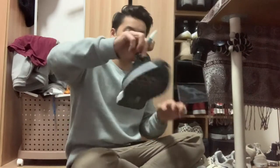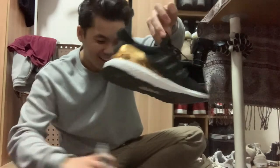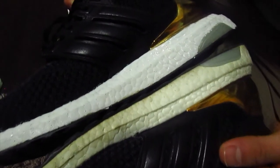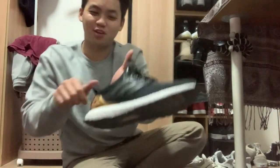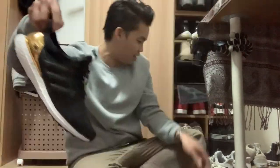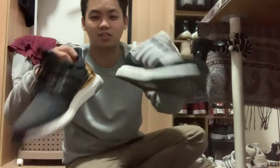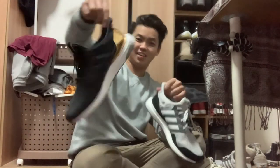Okay, alright, so there you have it — that's how you clean it. That looks so good on camera, look at that. Put them together. Yeah, there you go, there you have it — how you turn yellow boost into white boost. Compare and contrast, it's back to its original form. Put them together — oh, that looks good. Yeah, it's like buying it for the first time. Look at that, that looks good.